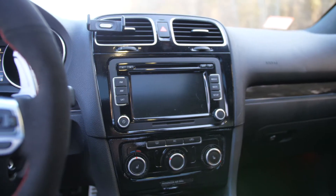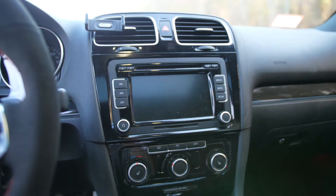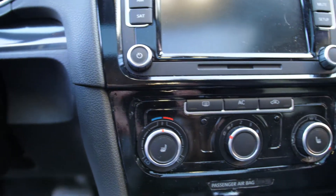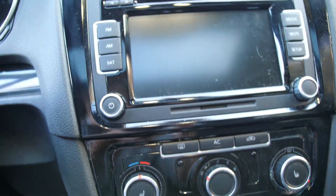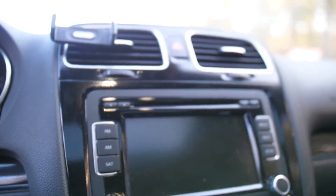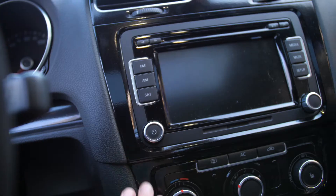Moving on to another cheap car mod you can do, and that is wrapping your interior with various vinyl wraps in different colors. This is a Mark 6 GTI and the Mark 7 GTIs have gloss black interiors, and I kind of wanted to go for that look, so I bought a cheap gloss black vinyl wrap off of eBay. With Caleb's help, he helped me vinyl wrap my interior and I think it came out alright.